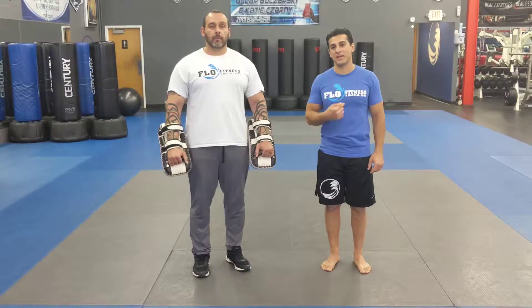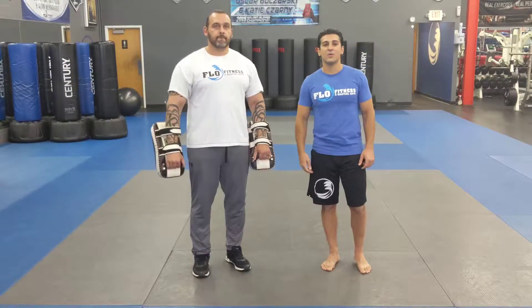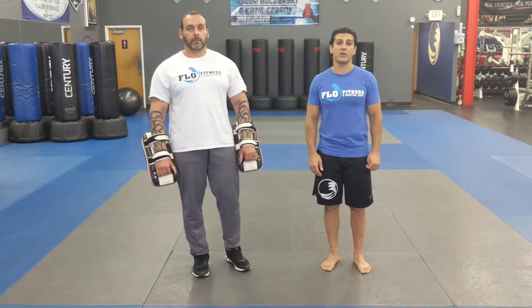What's up guys? Welcome back to Flow Fitness and Martial Arts. My name is Coach Ash, this is Coach Dave. We're going to go over this week's Technique of the Week, and this week we're going to do a traditional four count.